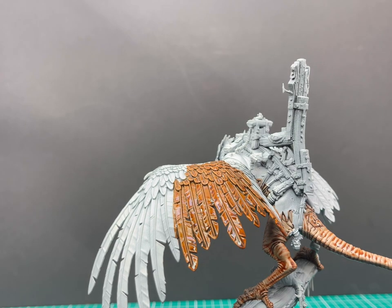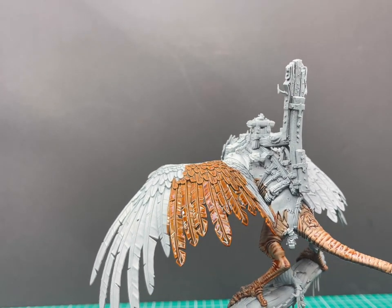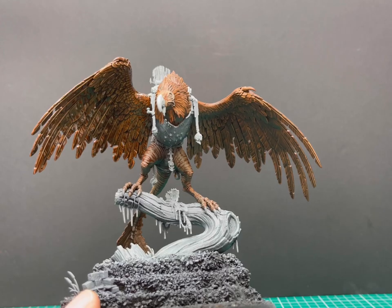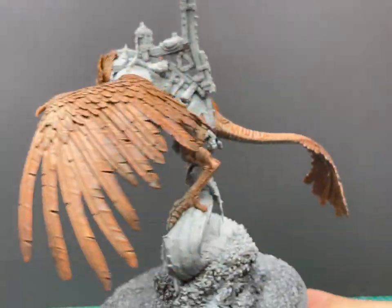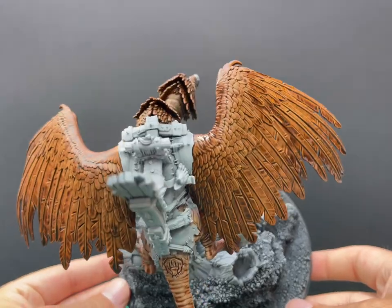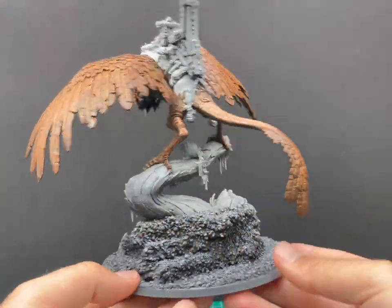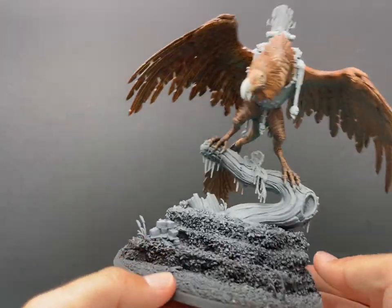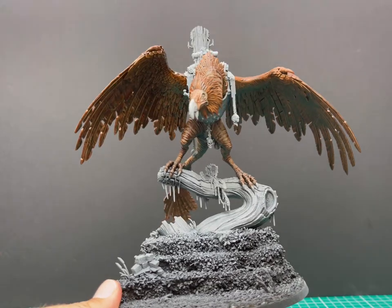I always find it easiest to get a sloppy coat across the entire wing and then go in with a brush to remove any excess bits. Just take your time and get all the parts that you need to. This is the wing with that colour all over the fur and feathers parts.